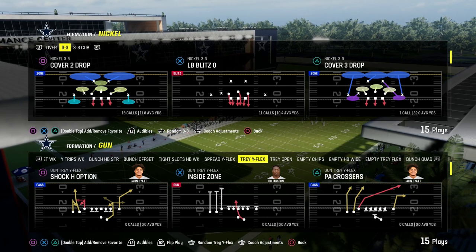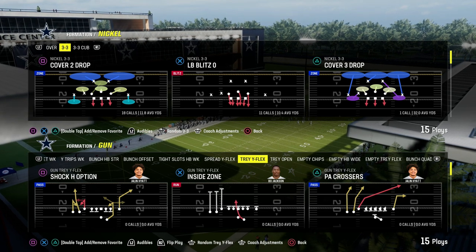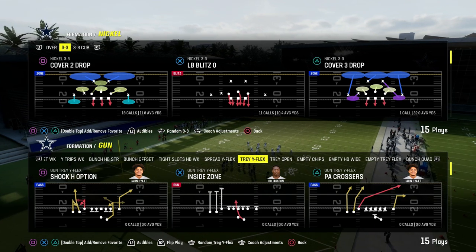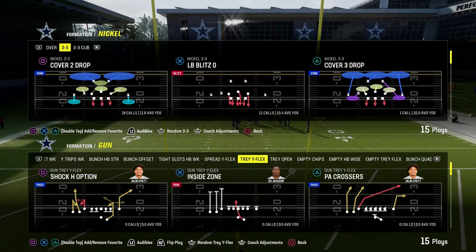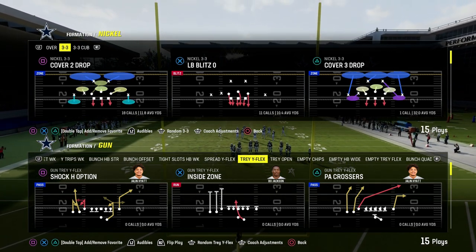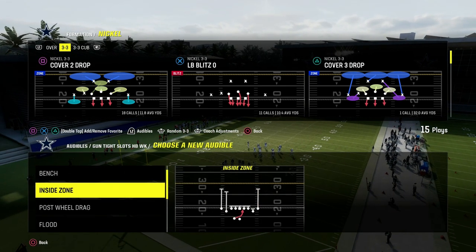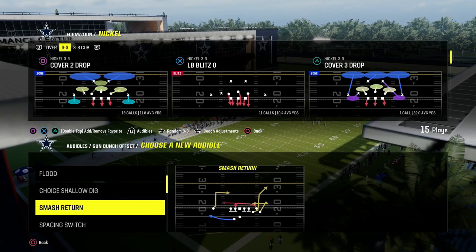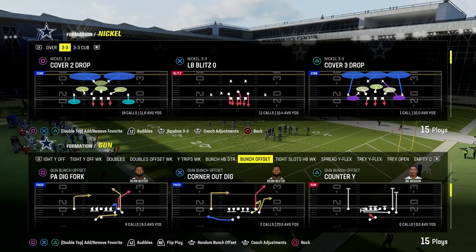Today we're going to be talking about one of the best ways to play coverage defense in Madden 24, coming out of the Nickel 3-3 Cub formation. The 3-3 Cub is one of the most versatile defenses in the entire game, and there's a full defensive e-book on that in the Patreon. If you're not a member yet, join the Patreon — it's only $10. You get all e-books, all updates, every single thing produced, with over 15 different offensive and defensive e-books this year. Really encourage you to check out the Patreon if you want to take your Madden game to the next level.